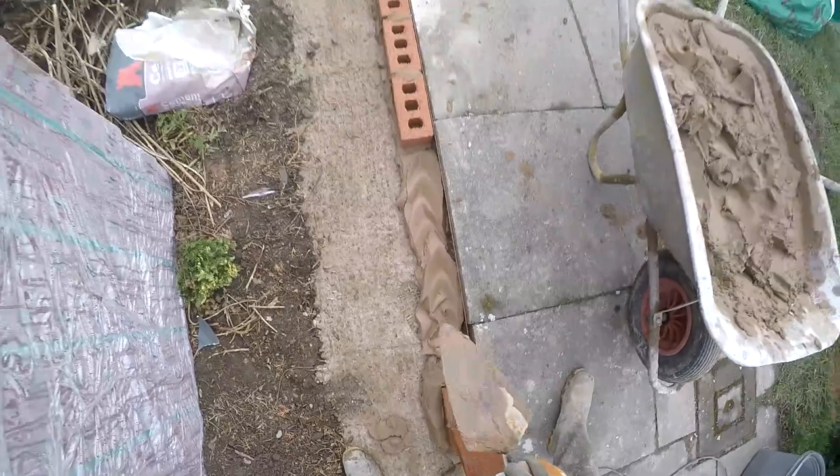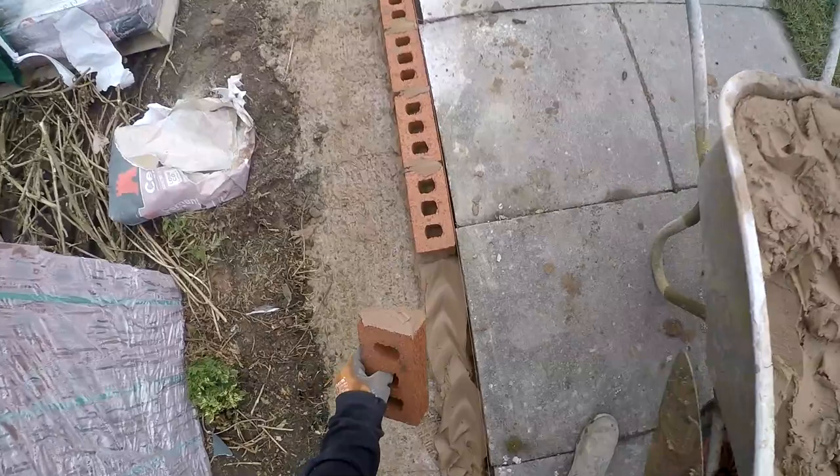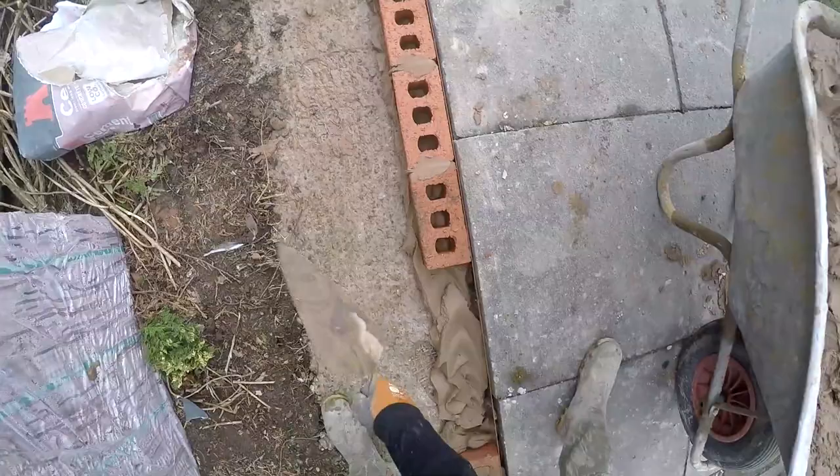You can see I'm just putting it down, then just that little tap on the top of the mortar to smooth it all out. The trick is not to smear it on the face of the brick, although it doesn't matter at the minute because these are all below ground level.